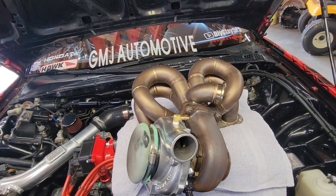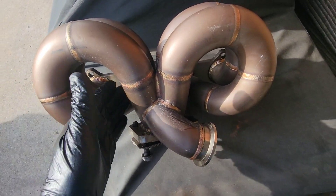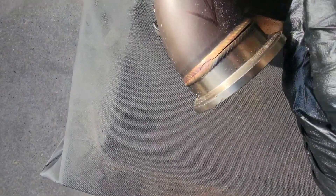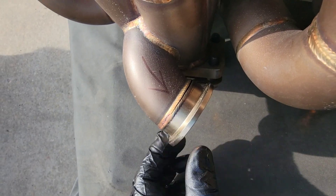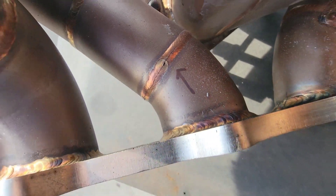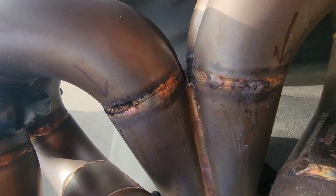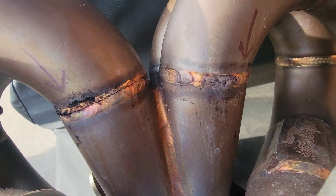Got the manifold off. I'm going to show you — I inspected it and found all the cracks. Crack number one, which you obviously saw, was the one at the wastegate flange — this is a 44 millimeter wastegate flange just in case you're wondering. Moving on: number two right there, number three right there, and right next to that is number four. Wow, pretty freaking bad guys.